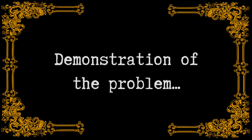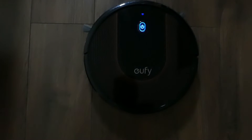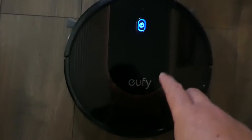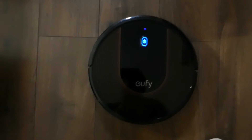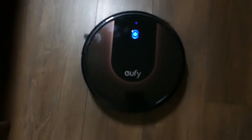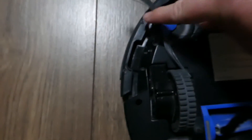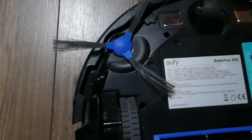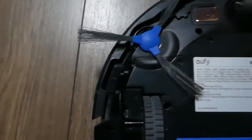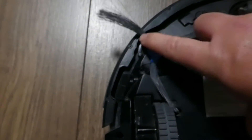Demonstration of the problem. So here we have our Eufy RoboVac 30C, now this has a problem with one of the side brushes. As you can hear it's making an awful noise, and if we just flip it over — here there's no sound with this one, just rotates as you would expect it to. Now listen to this one. The chances are the gears in there have some teeth broken off or worn down, which is what is creating that clicking.